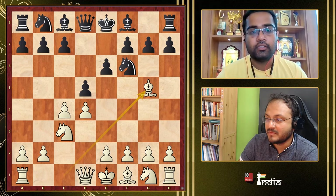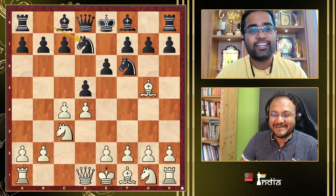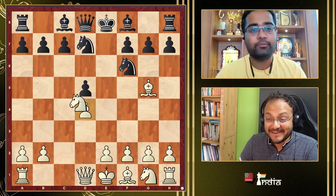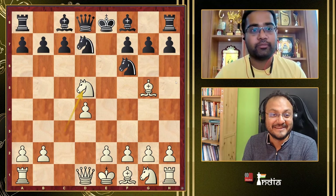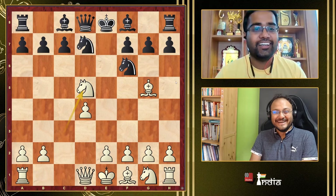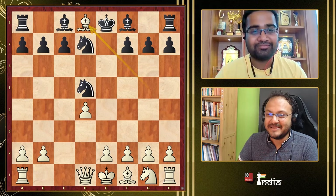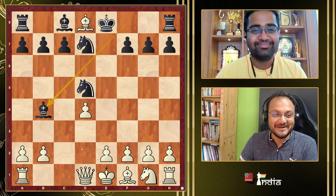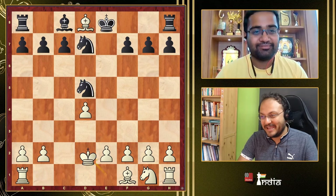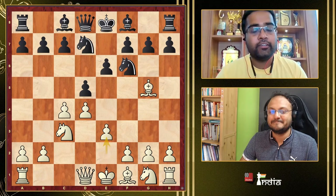After Nbd7, it's very important to play e3 — not to fall for the trap. I fell for it once in an ancient blitz championship when I was 2100. I took on d5, and then Bishop d8 — it was a disaster. e3 is better. After e3, c6, Nf3, and Queen a5, we reach the starting point of the Cambridge Springs variation.